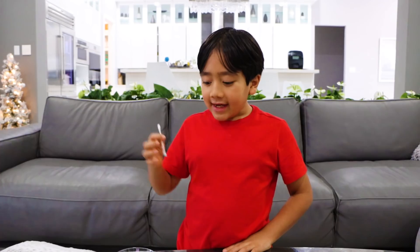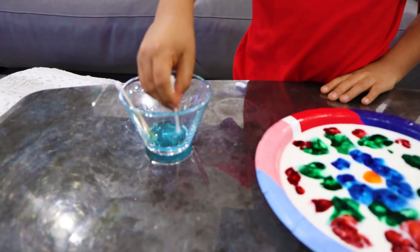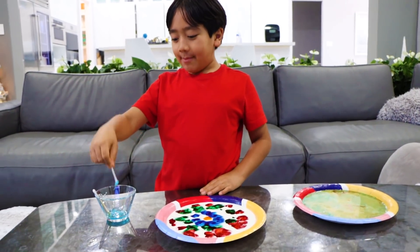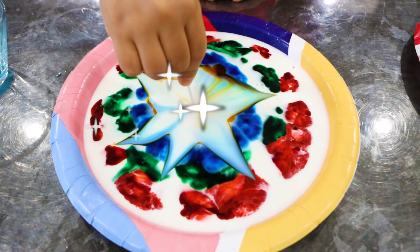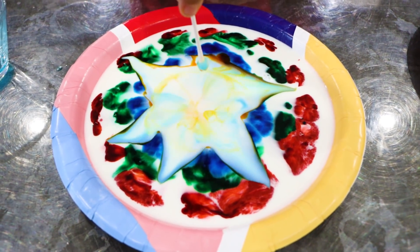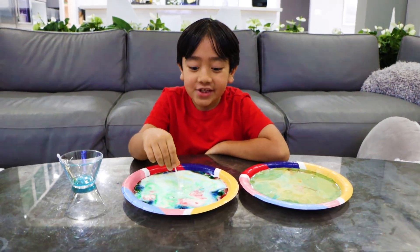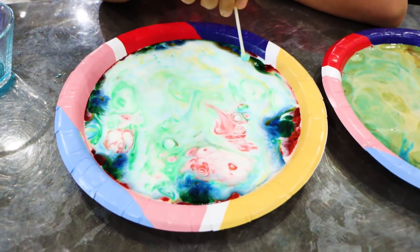There you go. Okay, now dip it in soap. Let's watch the magic happen — whoa, that's so cool! Whoa, guys, did you see that? That was so cool!